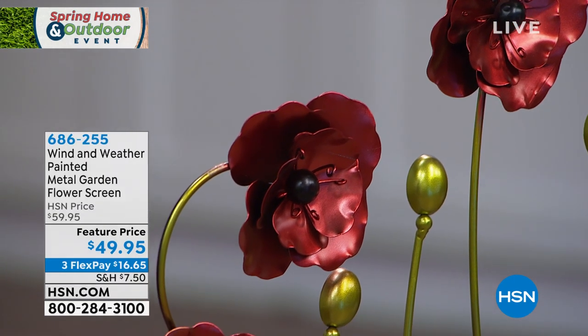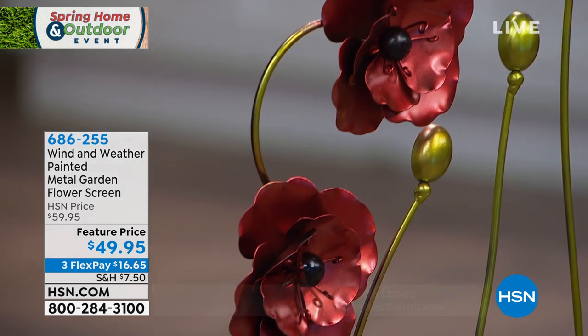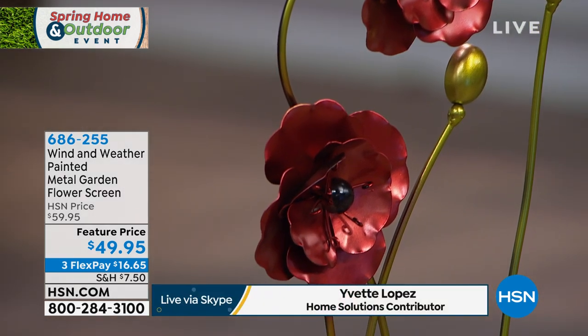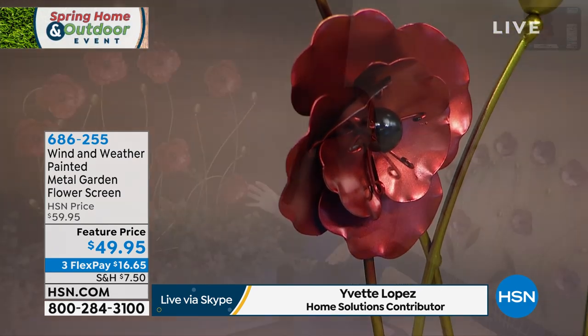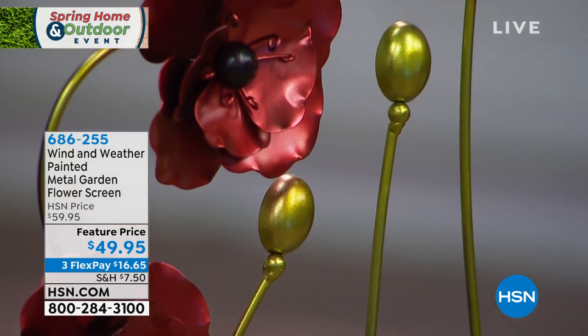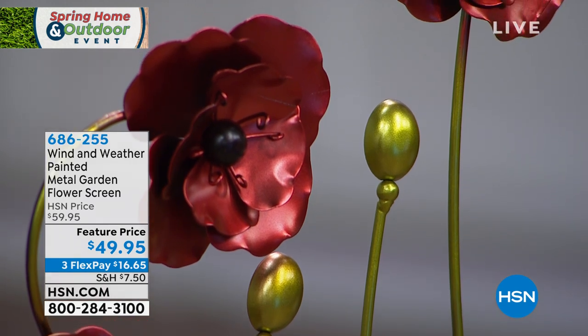So you can have it indoors, of course. But if you do choose to put it outside, it can take the rain, it can take the sun, the snow, whatever have you, because this is all powder coated. It's actually a pigmented paint that is thermally cured right onto the metal. So you're not going to have any rusting, any chipping or any fading. And that's Wind & Weather's promise to you.